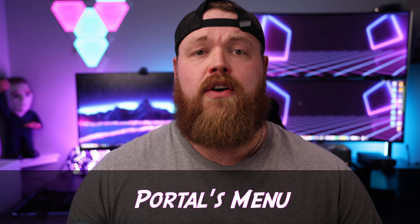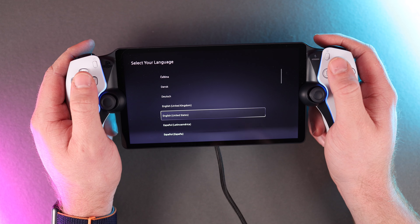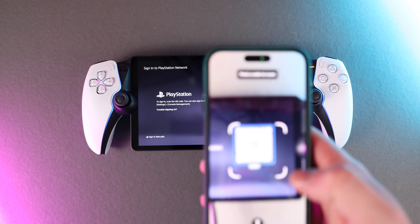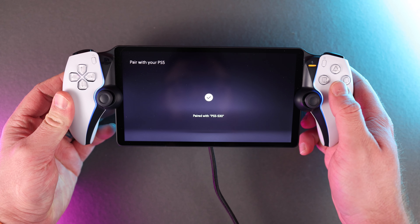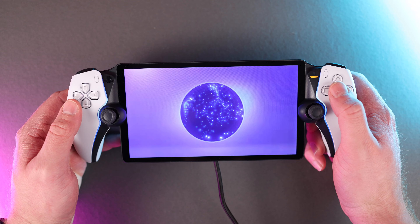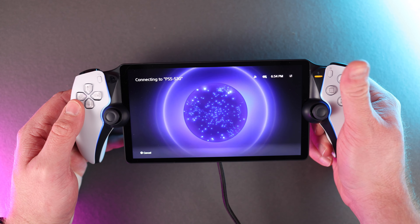Diving into the navigation of the device, the Portal is very simple to get started with. Upon starting, you connect to your preferred WiFi, download the latest update, and then find your PS5 to turn it on — I found this takes about 20 to 30 minutes upon initial startup. But once you're connected, booting up is very quick anytime you want to hop on a game when your PS5 is already in rest mode.